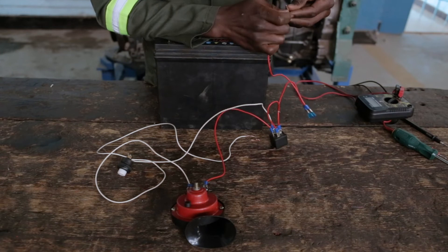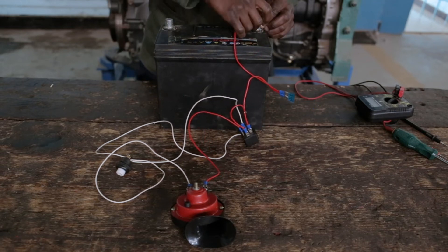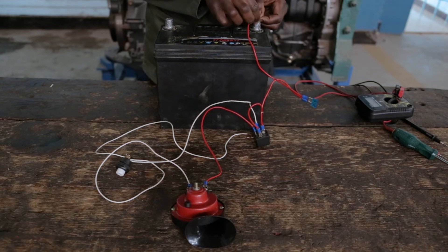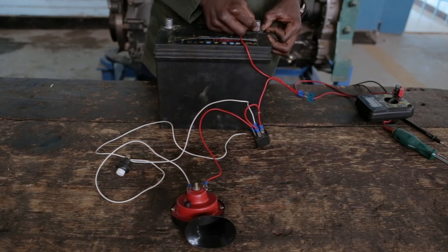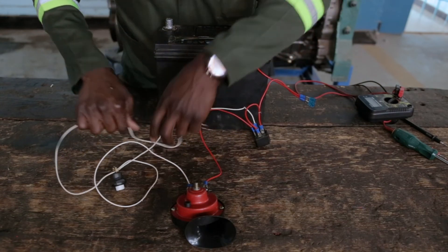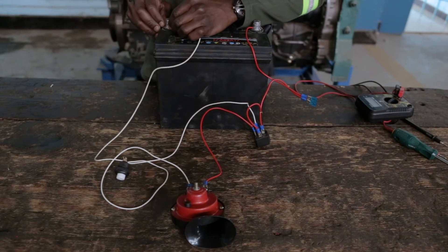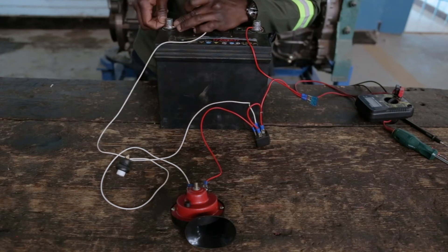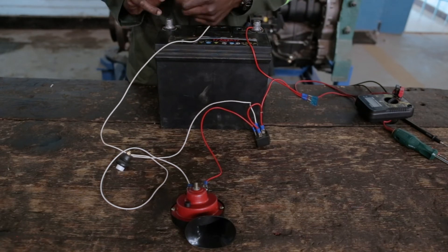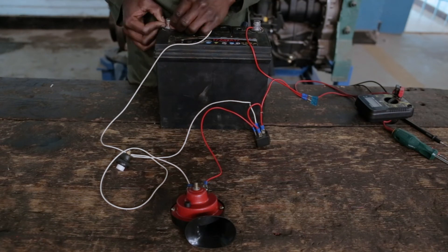When connecting, you first begin by connecting the positive terminal. You should make sure it is tight when putting it in place. Then, the last component on this side, you connect the negative. It should also be tight.